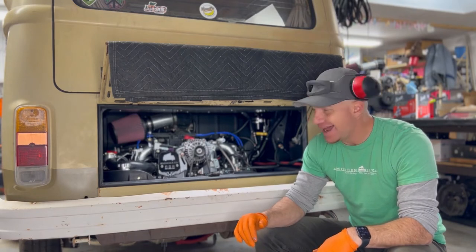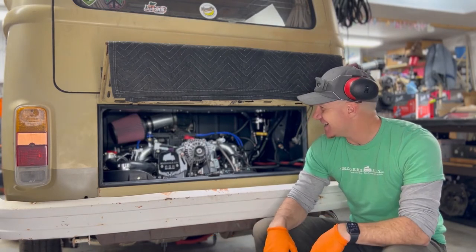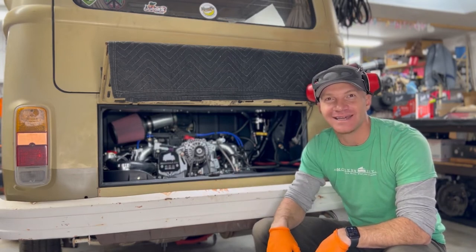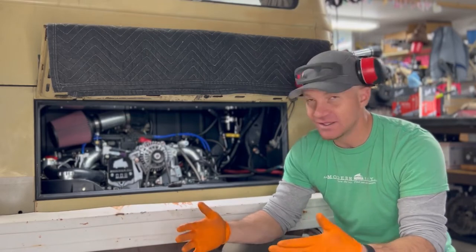Other than that, we celebrate and party because it's startup day, and usually we get to drive the bus that same day — which is always the best part. Let's do it.